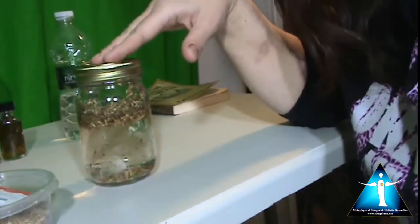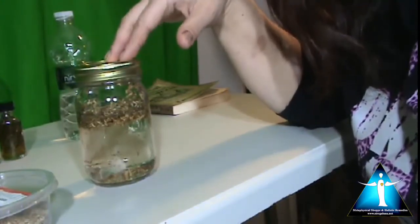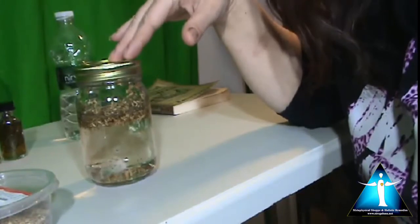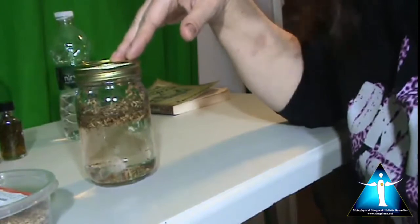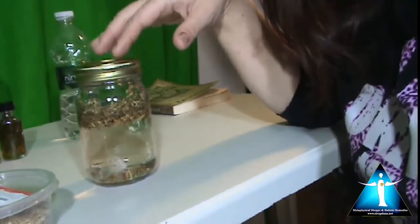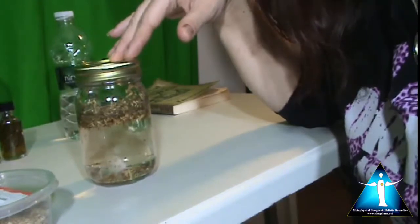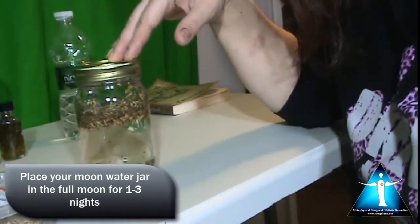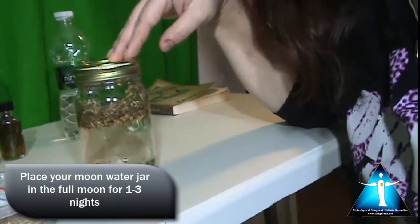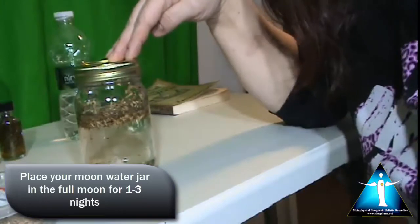It is ready to go out into the moon. Place it outside if you can. I have a backyard where I'm going to be putting these. But if you don't have a yard — if you live in an apartment or a condo — you can put them on a windowsill. Normally, you would do the three nights of the full moon. I'm on the second night of the full moon, but I'm still going to make it and charge it because I still have two more nights left.